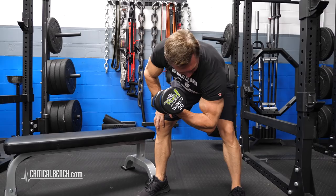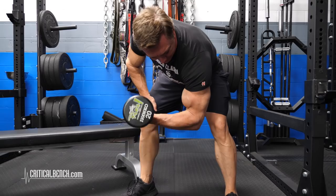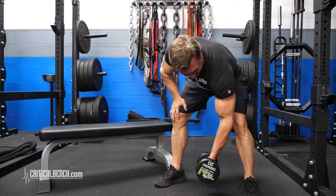You want to go all the way up, get a bicep peak, really feel the contraction, and then go all the way down to get a stretch. This is a great exercise to do at the end of your bicep workout after you've done all the mass building exercises.